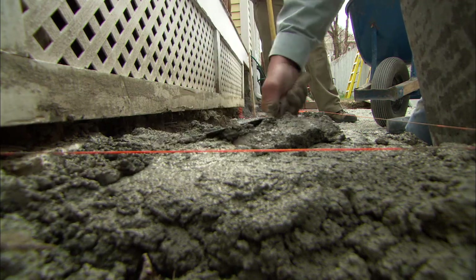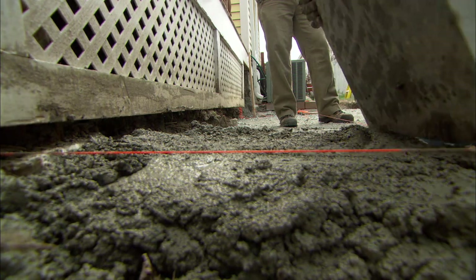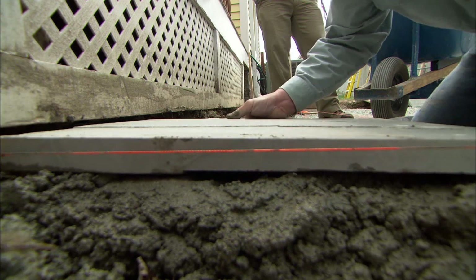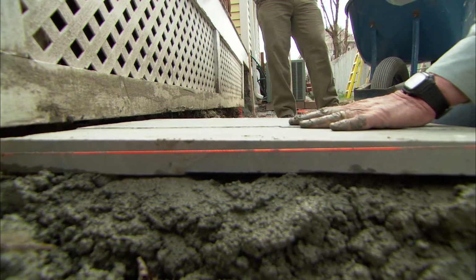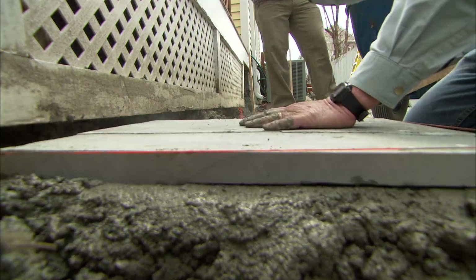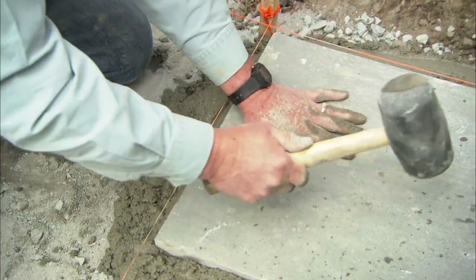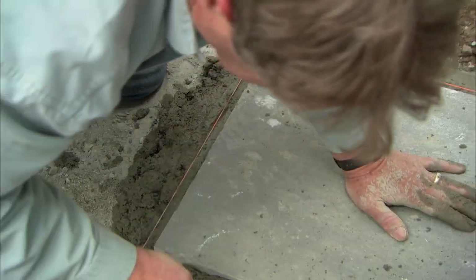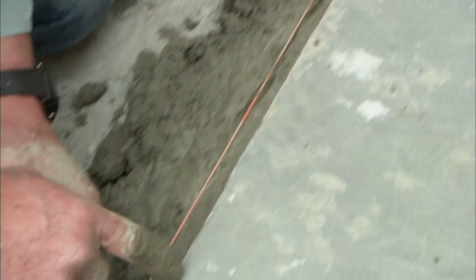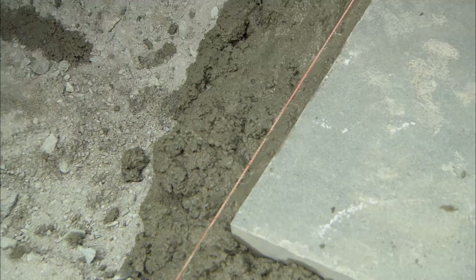I'm just gonna take and level it off a little bit. Put the piece in. Now I'm a little bit high, which is what I wanna be. I'm gonna take the rubber hammer. See how we're hitting it like this? That's filling in all those holes underneath. Now the piece is in solid. I can see where it's actually pushing the material out on this side. So that means all those voids are filled underneath here. I wanna carry that quarter inch line to make sure we're true to this line and the whole patio's gonna be nice and straight when we're done.